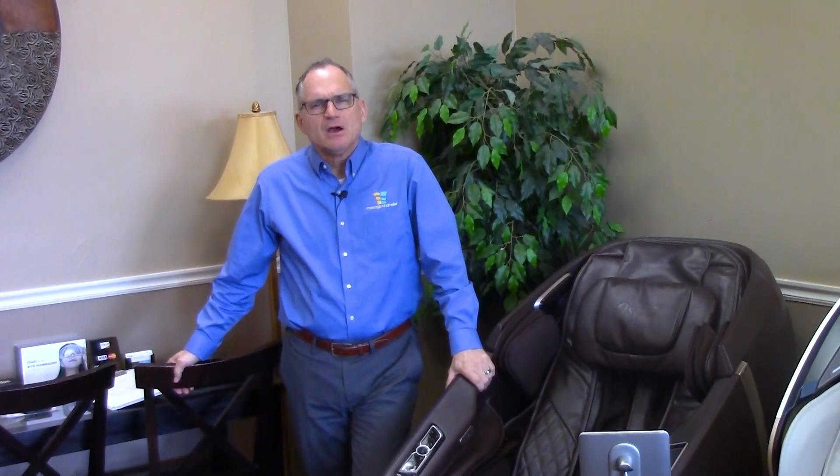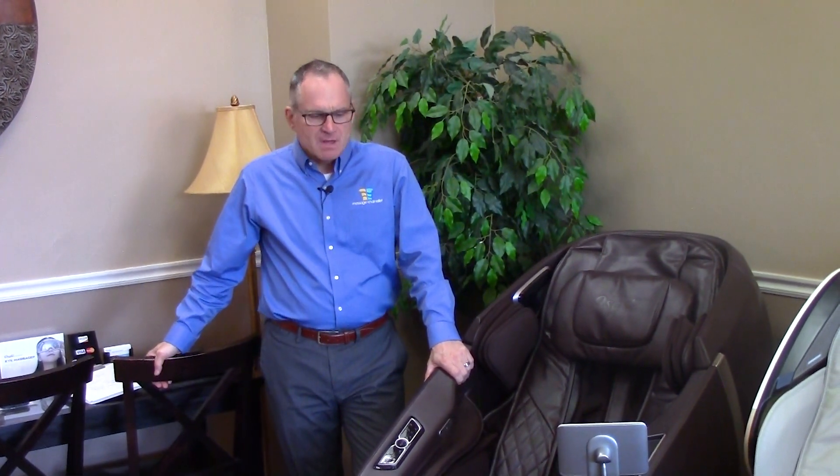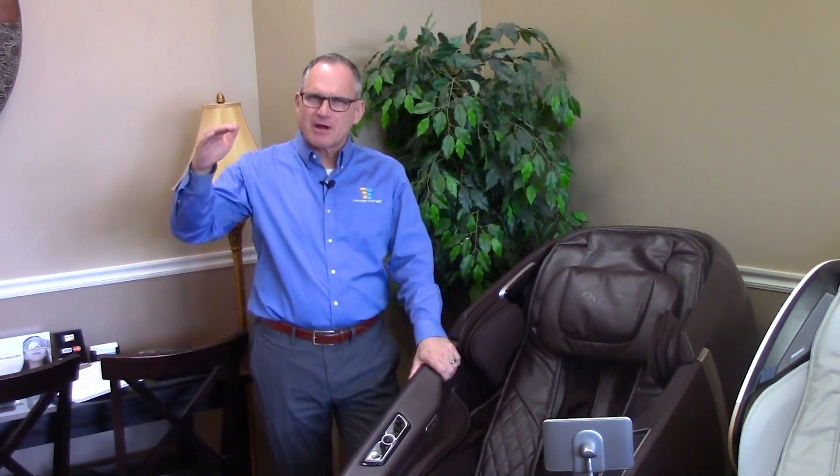Hi, I'm Dr. Alan Widener from Massage Chair Relief, and welcome to our video today introducing you to the Osaki High Point Massage Chair. Osaki has a new line of higher-end premium chairs, and the High Point is one of them.